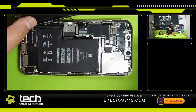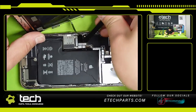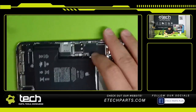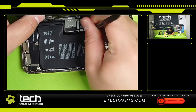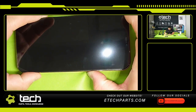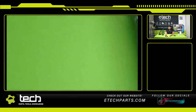Let me check my connections one more time. We'll reconnect our screen. This phone might have died on me, so I'm actually going to grab a charger for this one. I'm going to switch over to another phone real quick just to demonstrate it.